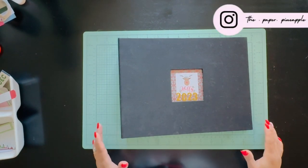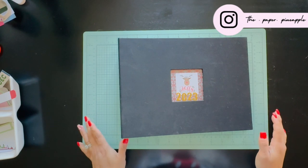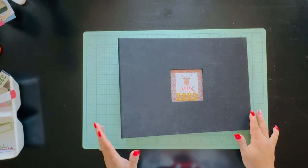Hello, welcome back! This is Diana, also known as the Paper Pineapple. Today I'm going to finally start my December Daily album. I know I'm kind of late to the game, but it's better now or never, right?